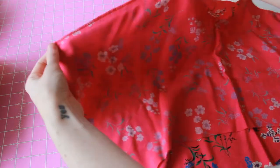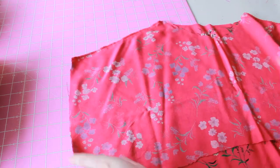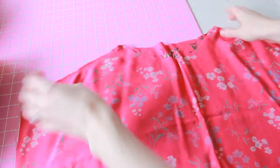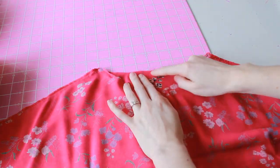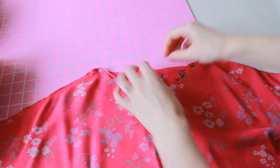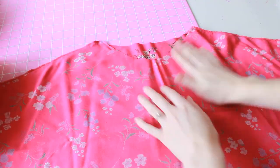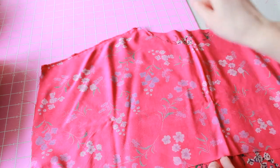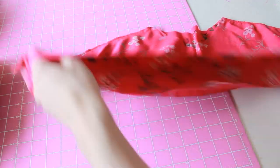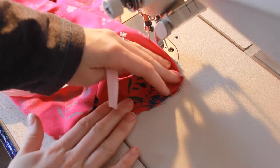The side seam and shoulder seam have been stitched and overlocked on both sides. Now I'm going to finish the armhole and the neckline with bias binding. You stitch the bias binding on along the fold, then fold it over and stitch it down. It's one of my favorite ways to finish seams because it gives a really neat finish. I'll take the camera over to the machine to show you better.